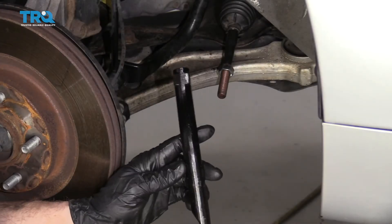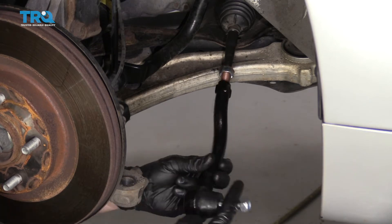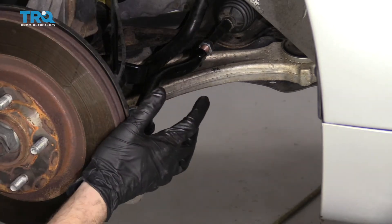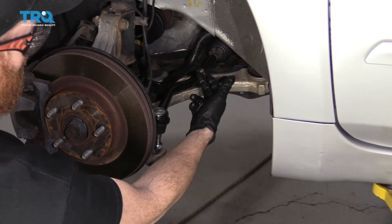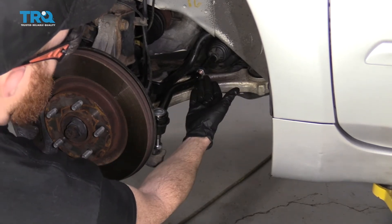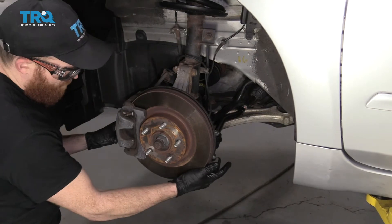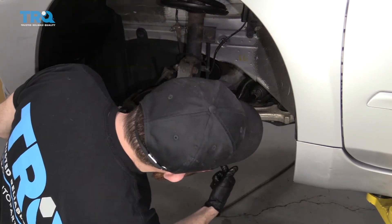We're going to install our outer tie rod end. I'm just going to make sure the wheel's straight up there and then try to get this as straight as possible. Whether or not you counted when taking off the outer tie rod end, sometimes it can still be off and your wheel might be turned. So just get this as straight as possible with the vehicle, making sure the wheel's in the straight position.